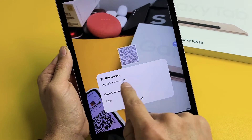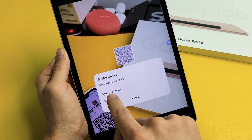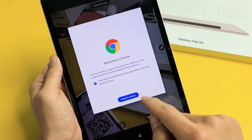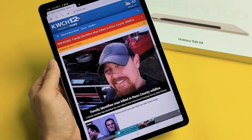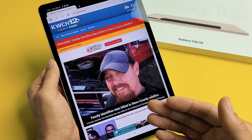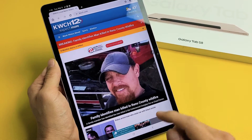This one here will take us to a website, and then you can open in browser or you can copy. I'll open in browser here. QR codes can give you a website, a message, a contact number, contact information, or whatnot.